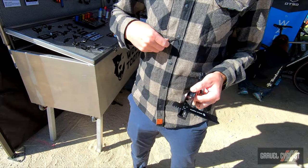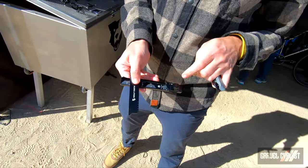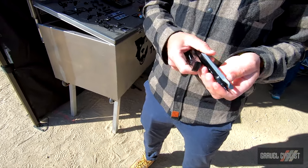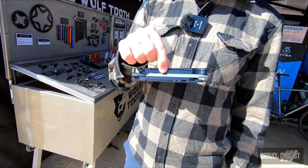This one also has storage for a valve core. It comes with an extra blade, and you can put your sheet of bacon strips — tire plug inserts, whatever you want to call them — inside as well. Of course, all three tools nest together via magnets and some pretty clever machining.